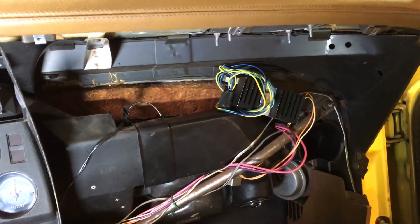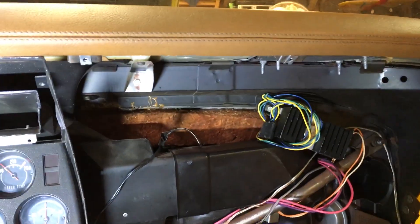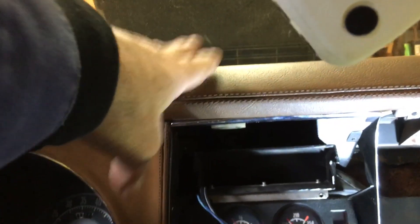Then take the two side pillar covers off, and then you'll have to take this side off — it's really easy, probably about five or six screws. There's a screw right here holding that, so you have to take that off. Then take two screws on the side, three screws on the top of your dash cover, and then there's one here, one there, one down there.